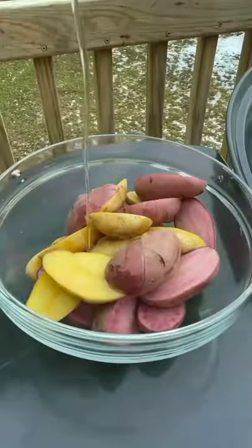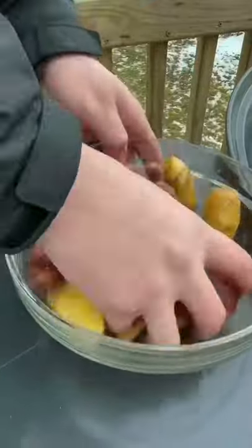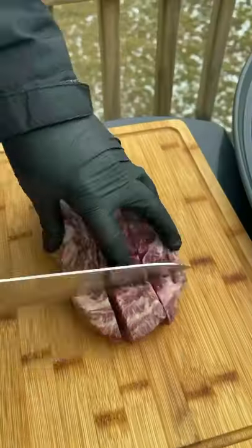Steak frites. Cut your fingerlings up. Avocado oil, garlic salt, chili powder, cayenne, and some black pepper. Go ahead and bake them at 425.